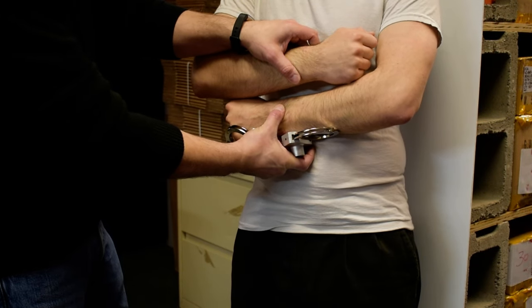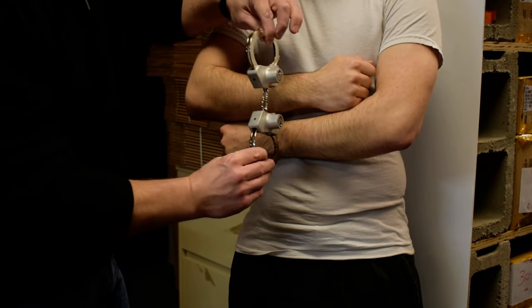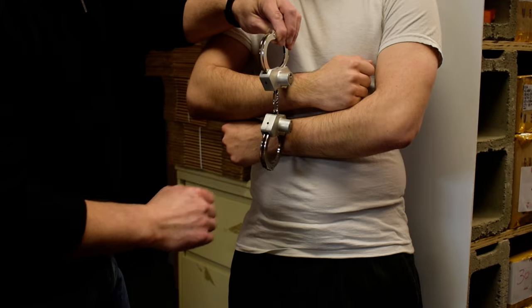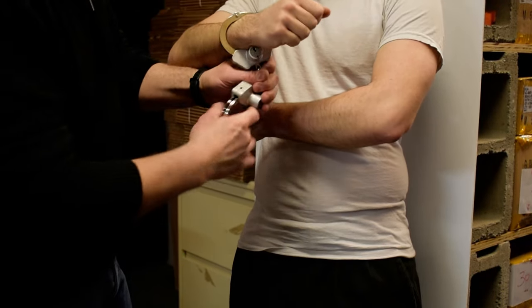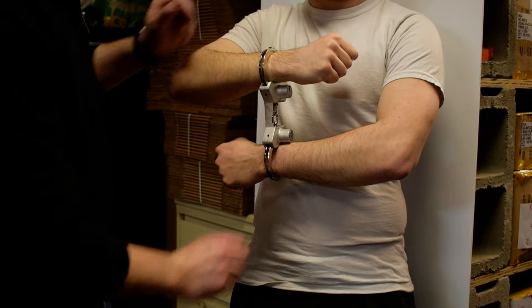You want the inmate's arms over and under like that. We're going to have both cylinders facing in the same direction with the double strand out towards you. Both cylinders are in the same direction.